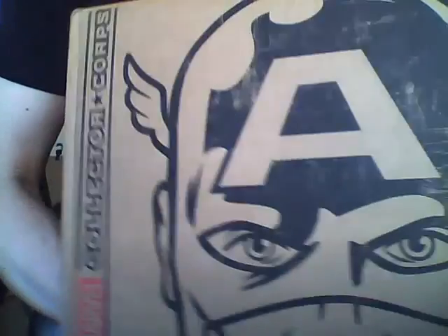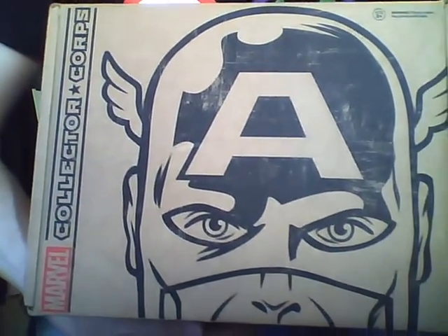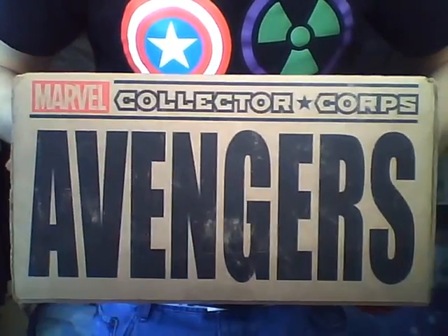And there came a day, a day unlike any other, when earth's mightiest merchandise assembled to appease the fan that no single merchandise could appease. Though their roster has changed, their glory cannot be denied. Let the cry ring forth: Avengers assemble!